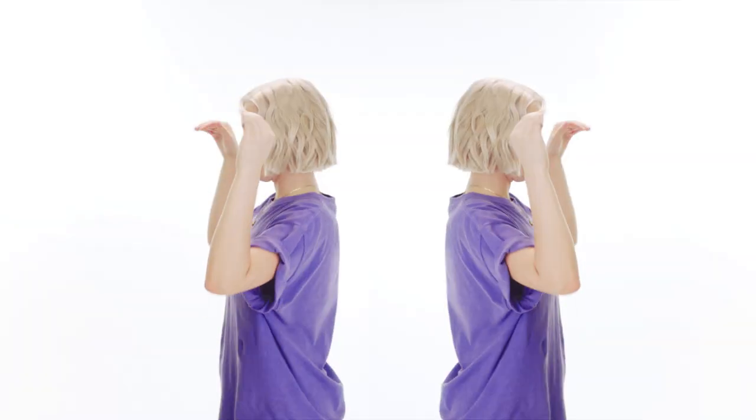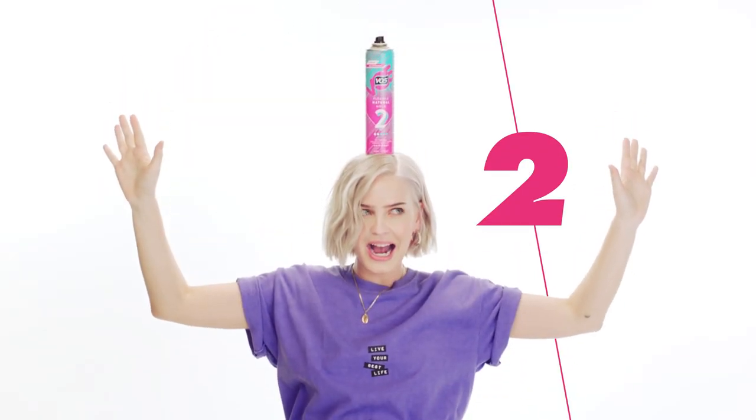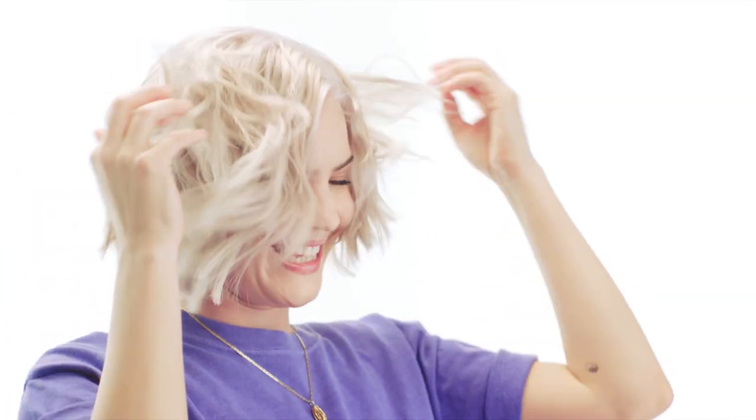Here's my hair hack for an all-day wavy balance. First, spray new flexible hold hairspray from root to tip. Two, this bit's freestyle, but this is what I like to do. Rough out those curls until you're happy.